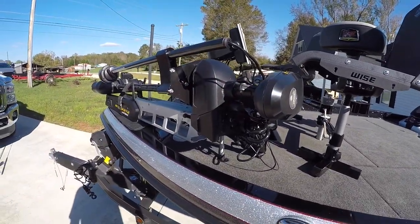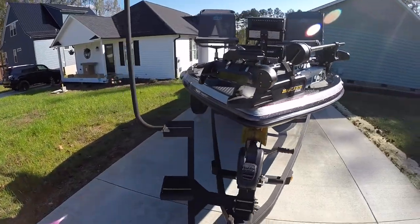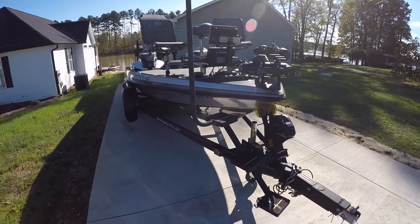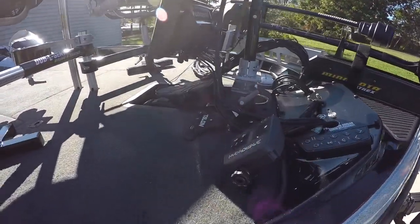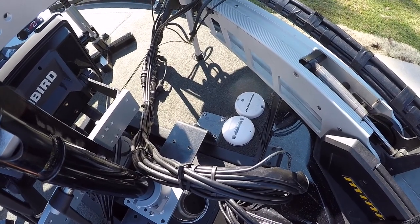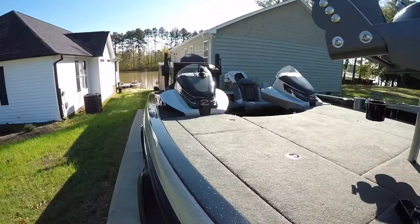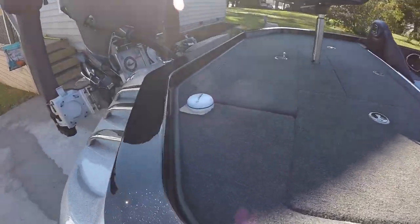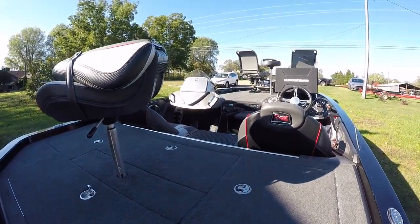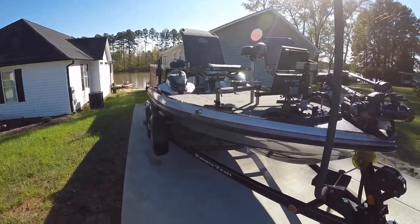We've got the units covered - Humminbird 360, the Ultrex trolling motor, the double seat. I love that trick step - it lets you just walk right onto the boat, it works great. I've had it since I bought this boat. I've got my antennas for my Ultrex and my Humminbird antenna. I also have one on the back of the boat that I've got temporary right now while I'm deciding where to put it. But everything works well and it's been working great for me since I started crappie fishing.